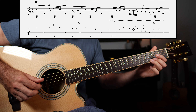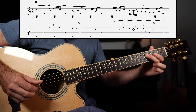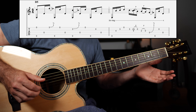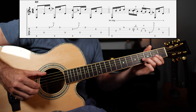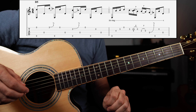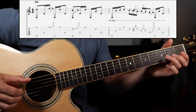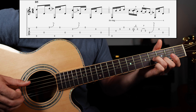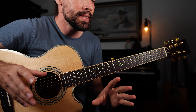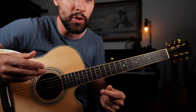From there, we're going to do a pull-off 2-0 and then a bend on the third fret D string for some bluesy flavor. Put that measure together and it should sound like this. Putting measures one and two together, we should have... Now taking a look at the next line of tablature, measures three and four, we're going to employ a little repetition, which I think is always a good thing.